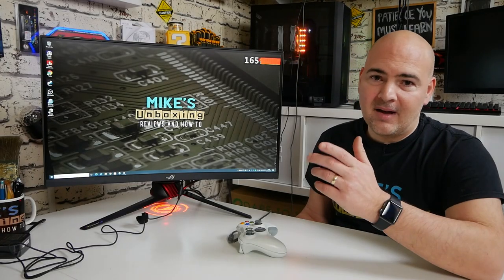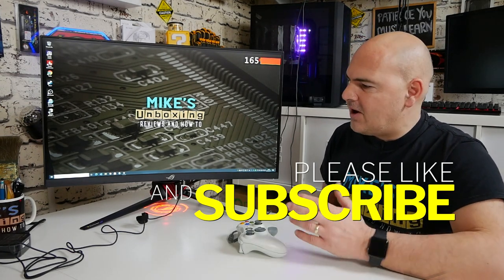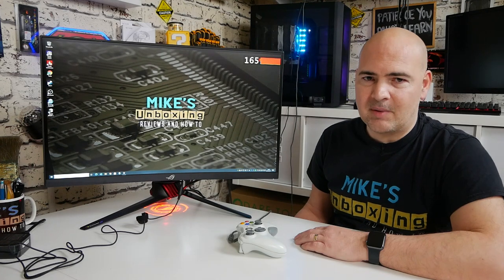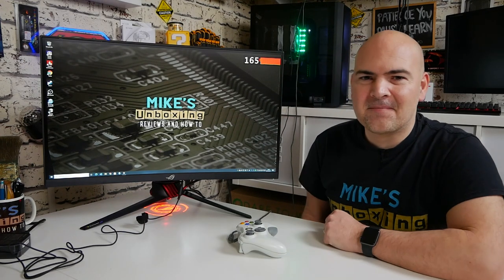So there you go — that's been my non-scientific, positively negative view of the ASUS XG27WQ. Let me know in the comments what you think. Have I been overly harsh? Truthfully: great display, but stupid thrills have made it way too expensive. Anyway, I've been Mike, this is Mike's Unboxing Reviews, and hopefully we'll catch you in the very next video. Thanks for watching.